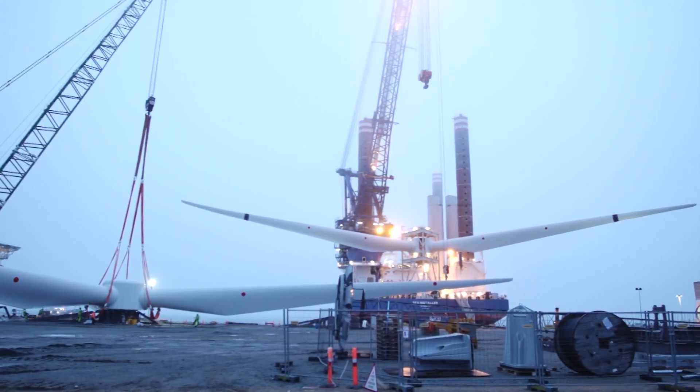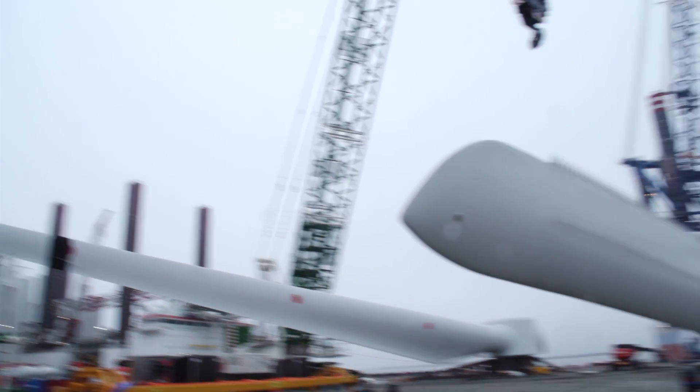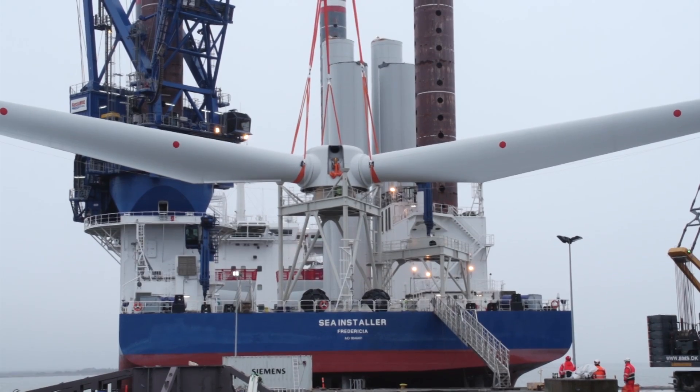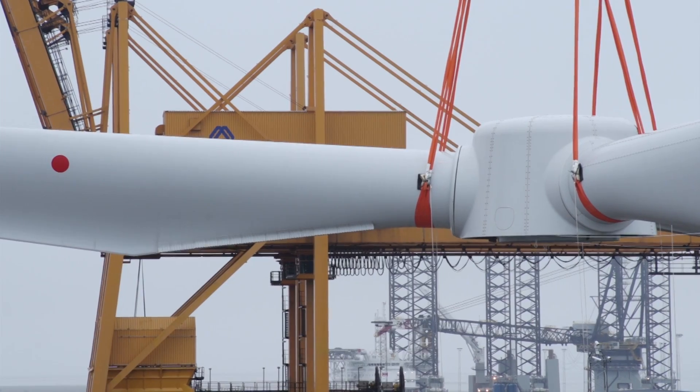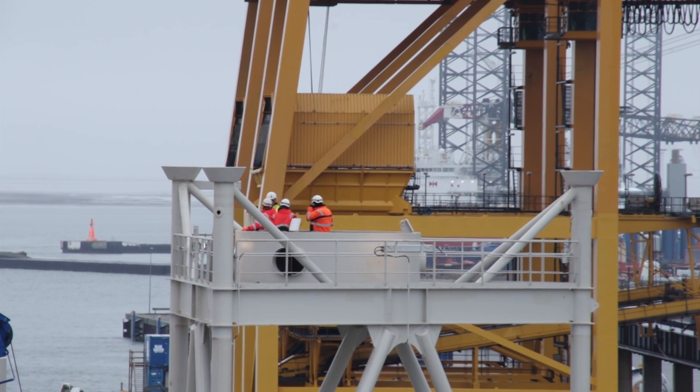Bigger rotors, ever more powerful wind turbines. The reason being, the costs of wind energy need to be reduced. In order to achieve this, production, installation and operation are designed as efficiently as possible. The Sea Installer helps with this.